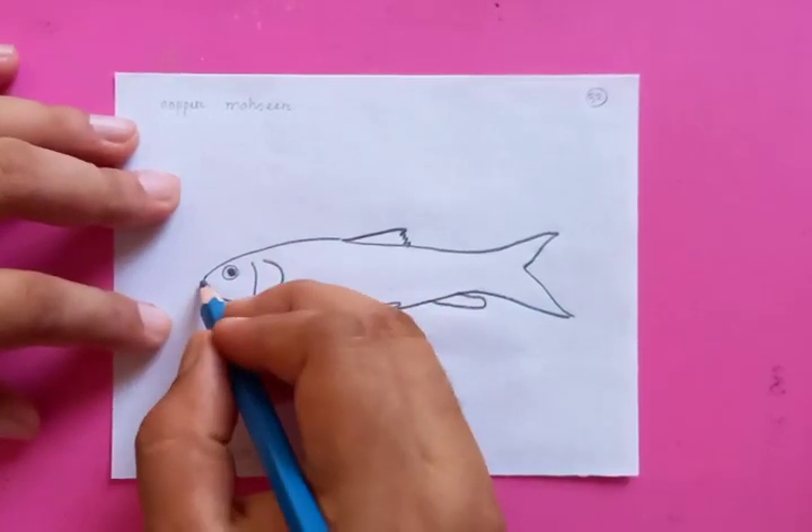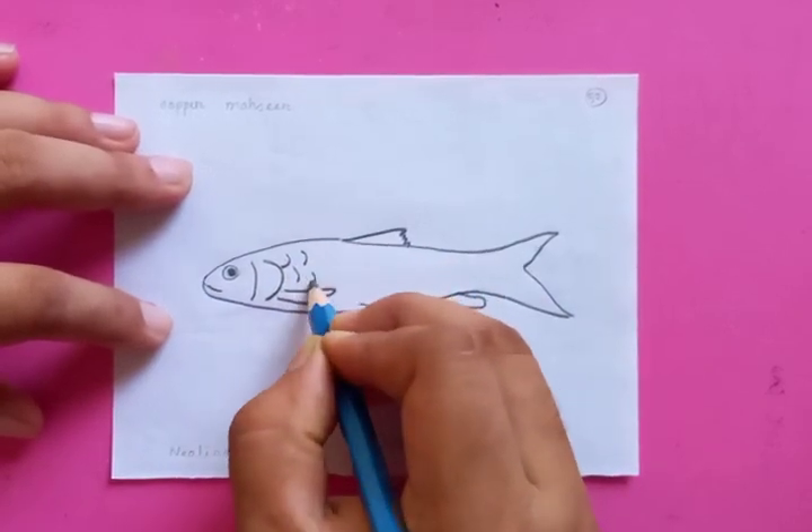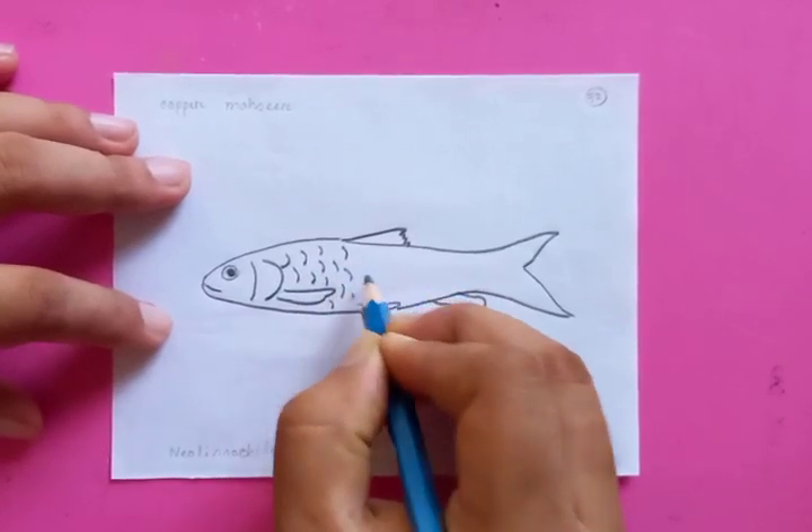For this fish, the special part is that the scales are relatively bigger to its body size.